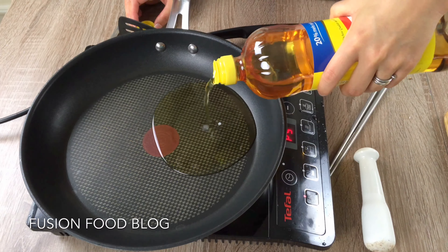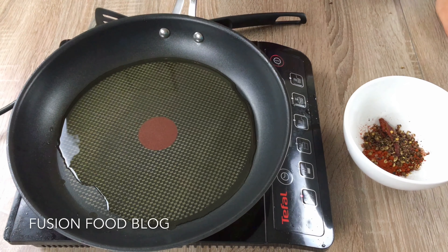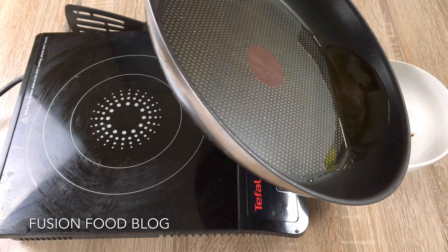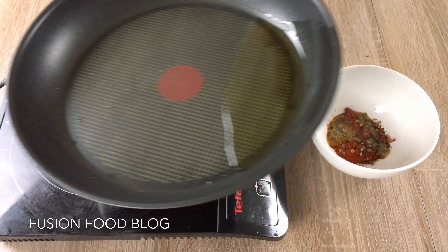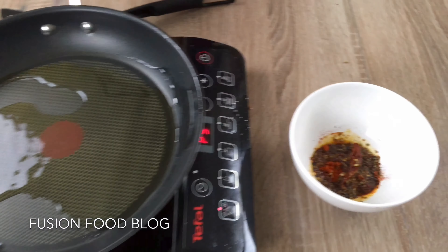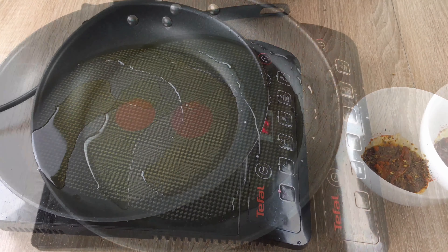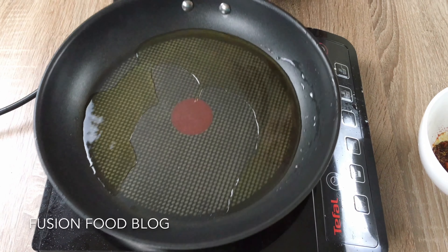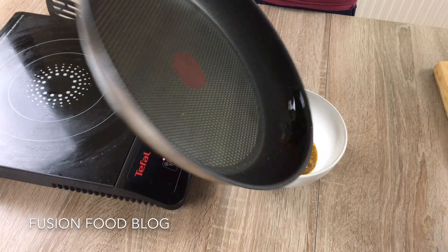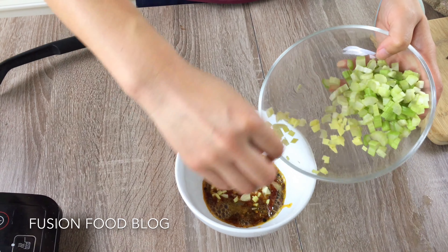Now we're going to heat a bit of oil in the pan — about 2 tablespoons. Some people don't know how hot the oil should be; there is a trick. When you see a bit of smoke coming out, gently put in about 1 tablespoon of oil first and leave the rest. Shake it a little bit — this is just preheating the chili powder. Now cook the rest of the oil to really high heat. When you see stronger smoke coming out it means the oil is really hot. Now you have to be really careful — pour the oil totally into the chili powder.